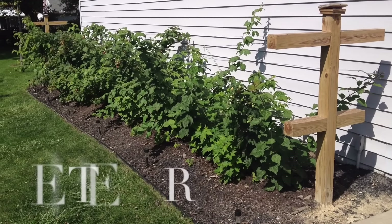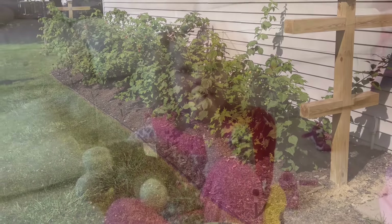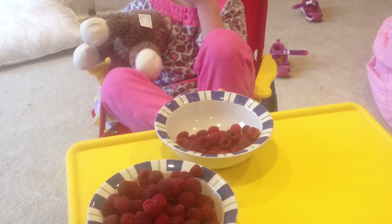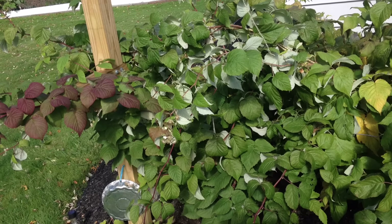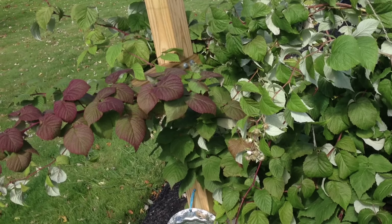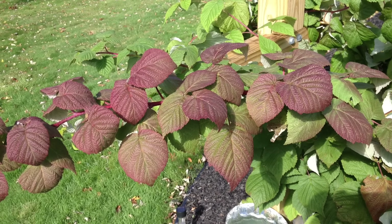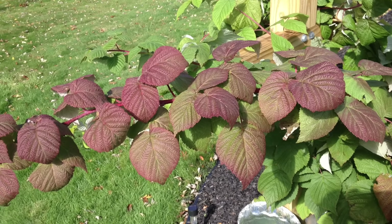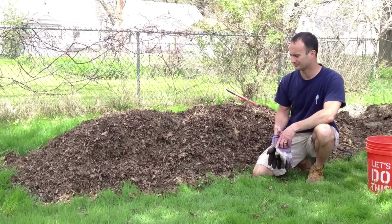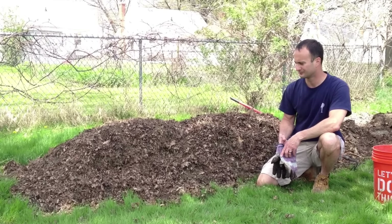By late September all the plants looked really good, and I was getting about a cereal bowl and a half a day between the Heritage and the Joan J. In late fall, as the raspberry patch starts to go into dormancy, the leaves may change color — that's okay. I ran it by the extension. Then save all the leaves that fall from your trees and shred them for compost next year.